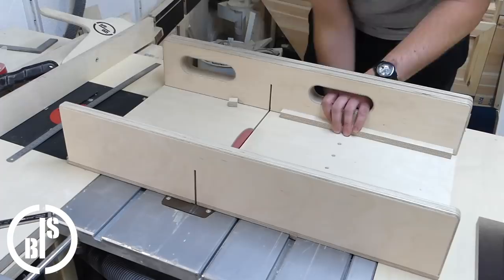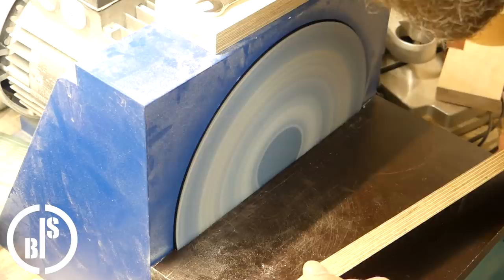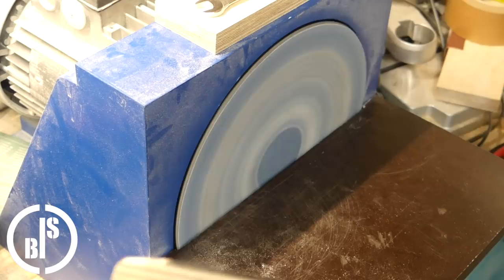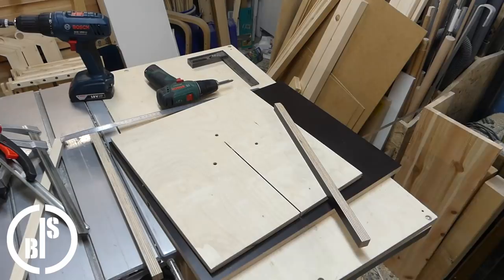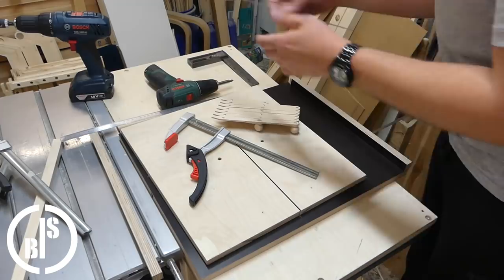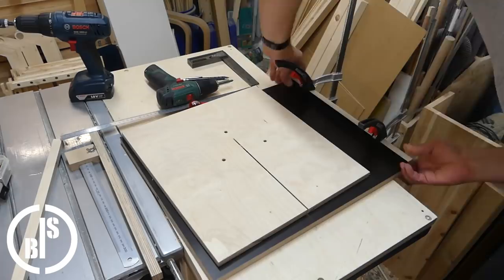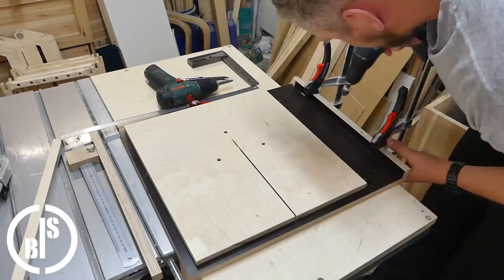Here I sand a slight angle on each of the side guides. This angle will help to slide the jig easily over the bandsaw table later. Then I use the table of the bandsaw to space the side guides at the right distance. I use my marking jig to mark the points for the screws, and I screw the side guides to the base plate with the phenolic coating against the bandsaw table. In this way the jig can slide without any friction.